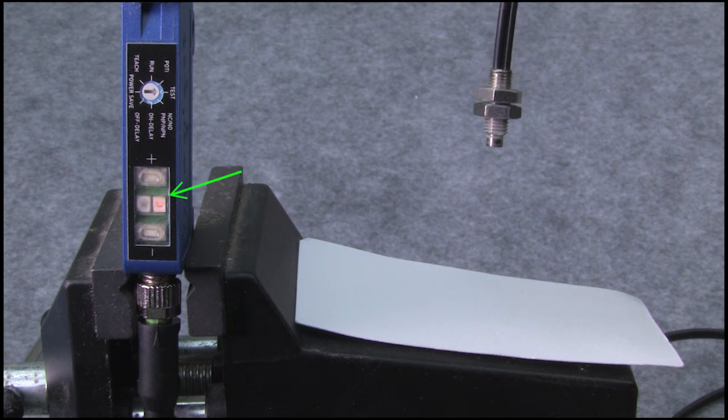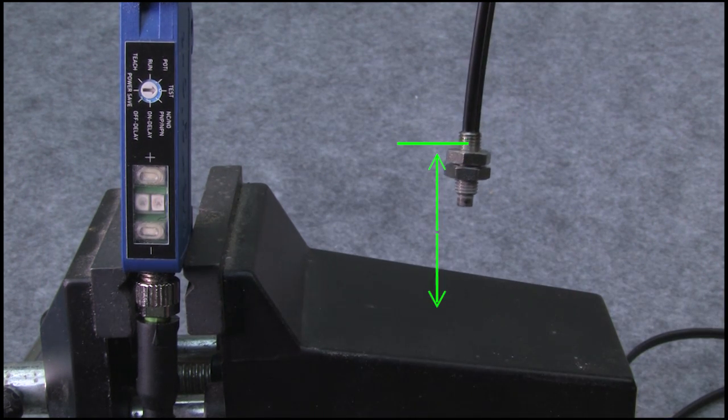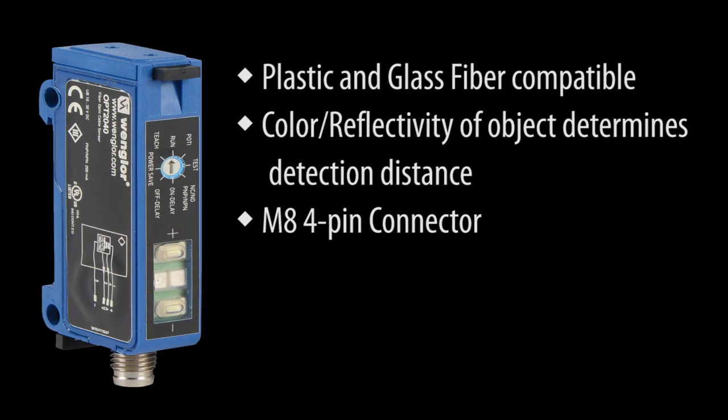For example, this white object is detected here, but this dark object has a much shorter detection distance for the same detection distance setting. There are four connections via this M8 connector: the supply lines, signal out, and contamination out.